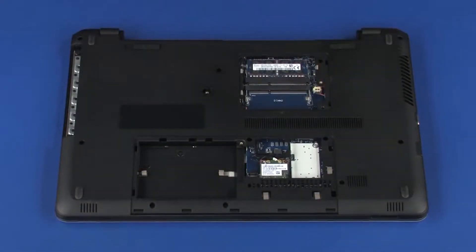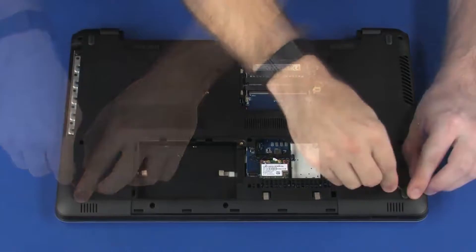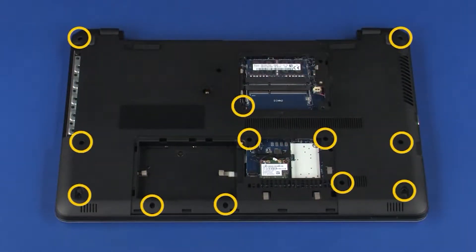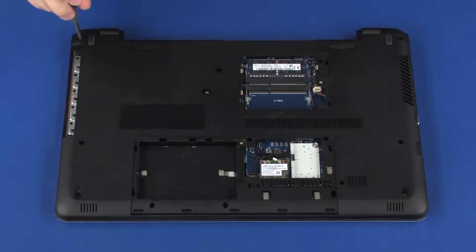Removal. Remove the two rubber feet from the front corners of the base enclosure. Remove the 12 6 mm P1 Phillips-head screws that secure the top cover to the base enclosure.